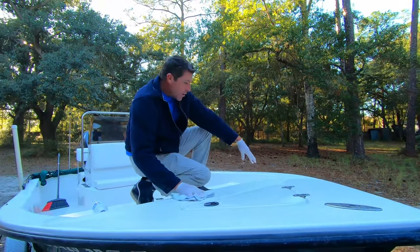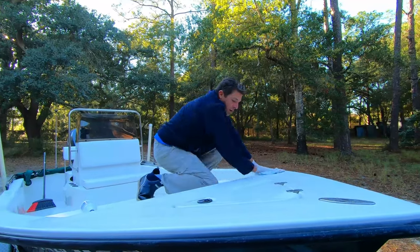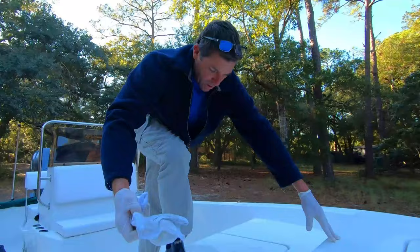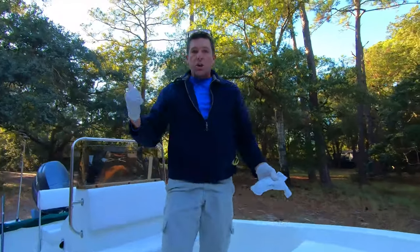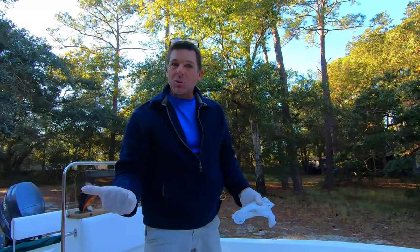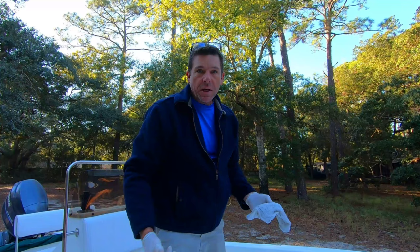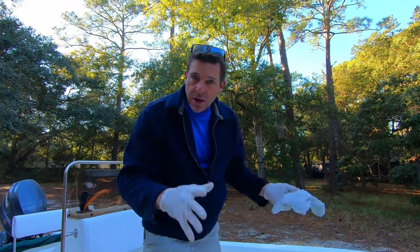I'm going to do the very bow section first and then work my way back from the front to the back. Got the hose ready. About 10 minutes or so has passed — you don't want to leave this sitting on here a long time. We're doing this a little later in the afternoon where we don't have direct sunlight on it, and I would recommend doing this in the shade if at all possible.